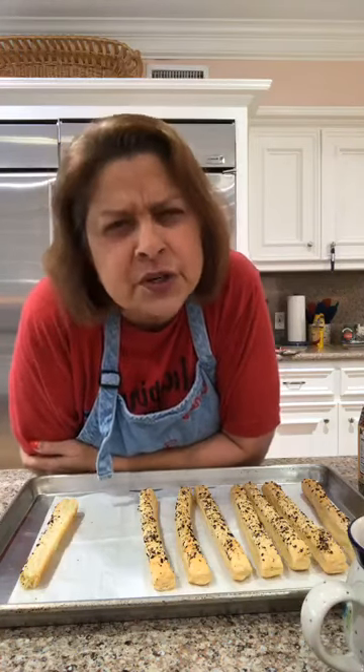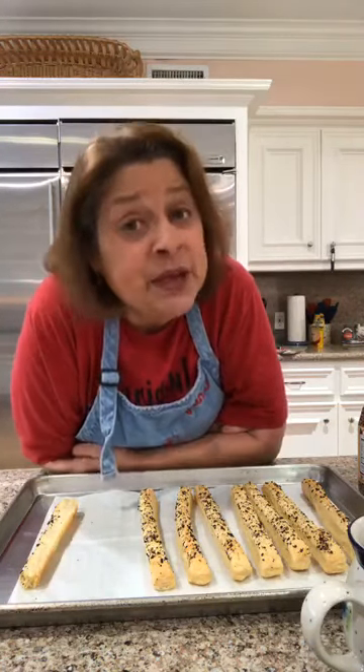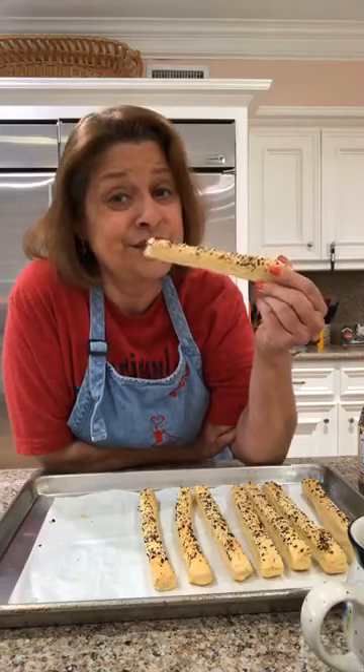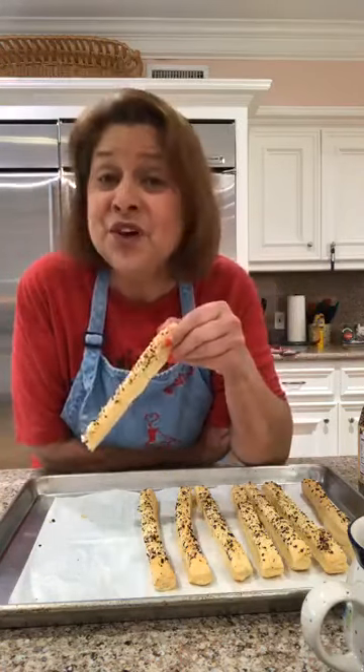Yesterday's show was long because we made chicken and dumplings — we double-batched it and ate every single bit. Tonight I have enough meatloaf that the boys can have some too. These puff sticks are great just for snacks — you don't have to eat them with dinner or lunch. You can just sit and eat these. They're so good.